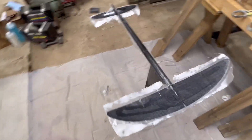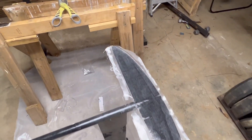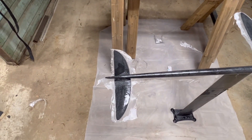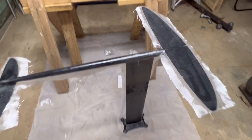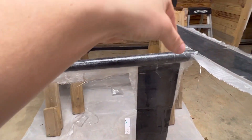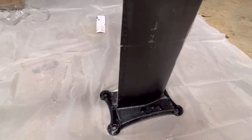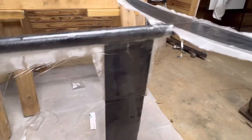And that is going to be it for tonight. I got the bottom of the wing glassed, bottom of the rear wing, connected the fuselage to the mast, and then I have the entire piece for the fuselage. It dripped a little bit, but I don't think that's going to hurt anything.